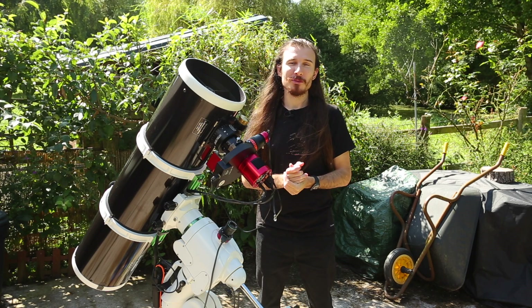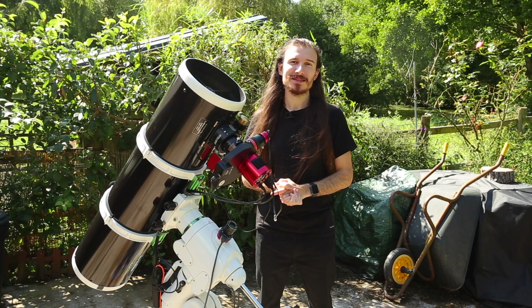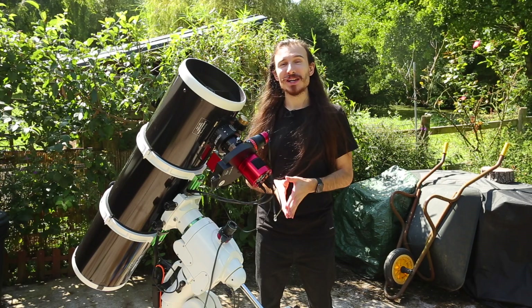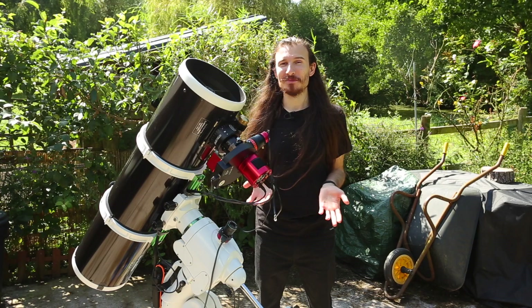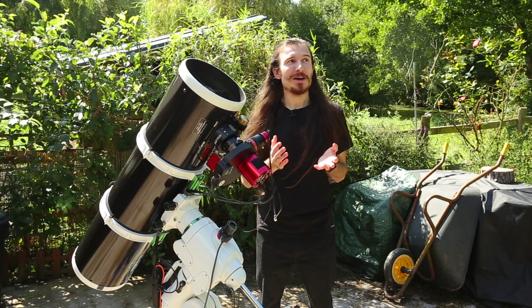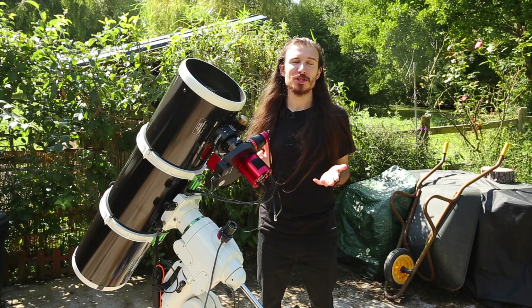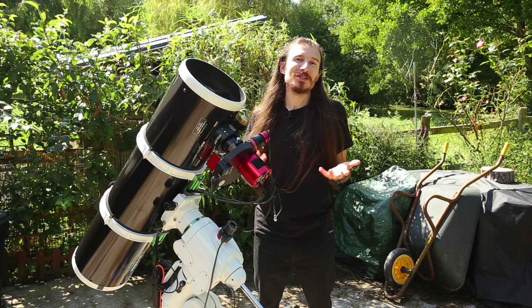We're too far north for proper Milky Way, we're too far south for good Aurora Borealis, but that doesn't stop me. I've been doing this for six years. I do think anyone in the UK needs a pat on the back because the resilience you need to do deep sky imaging or any astronomy is really quite something. Sometimes we have clouds for literally months on end, and if you do planetary, the seeing conditions are generally terrible. However, that doesn't stop us — we still push and persevere.